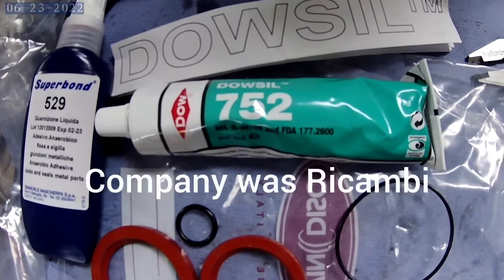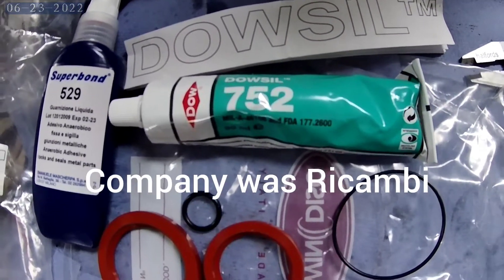There is the part number and I'll put on the name of the company as well. These came from Italy because as of this year we have to pay a tax for anything coming in from England.